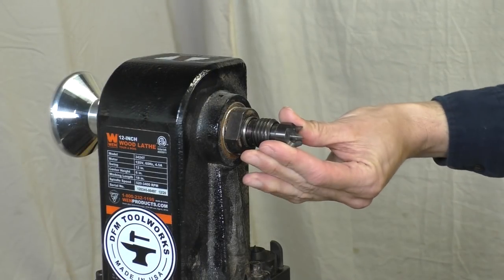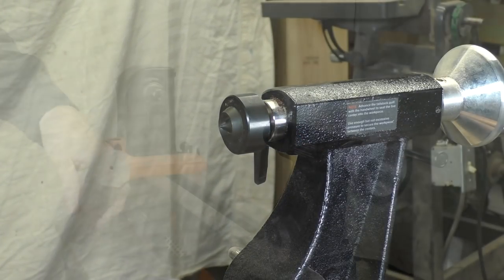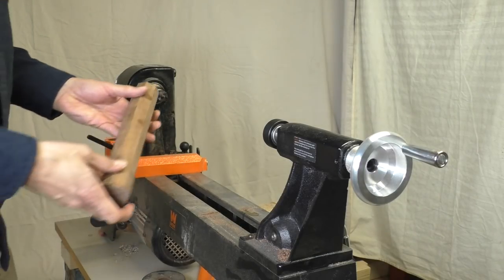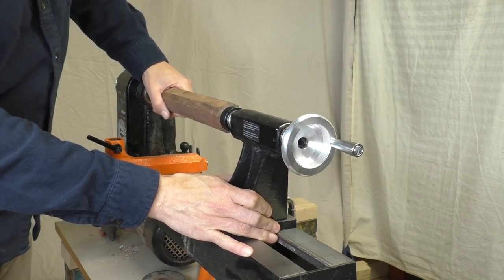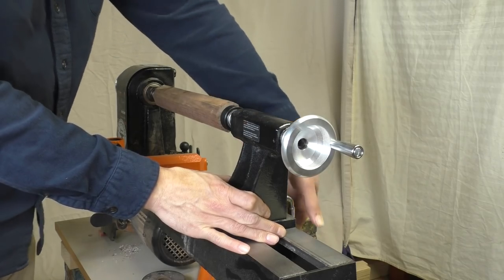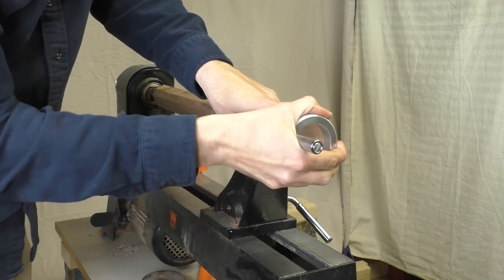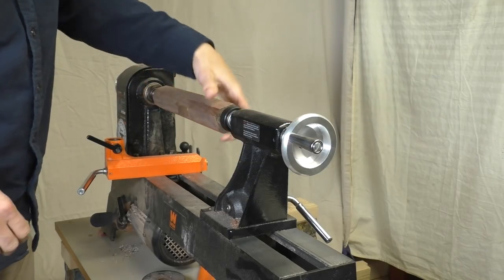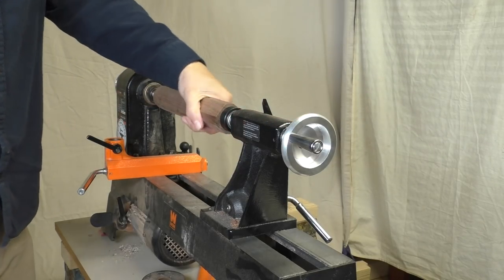Your spur center goes in the headstock and your live center goes in the tailstock — your machine is set up. Mounting the wood is easy. The end we prepared fits into the spur center and I hold that in place while I bring up the tailstock. I lock the tailstock to the bed and advance the quill until I have medium pressure on the workpiece. I spin the piece by hand to make sure everything looks good, then I lock the quill. I'm ready to turn.